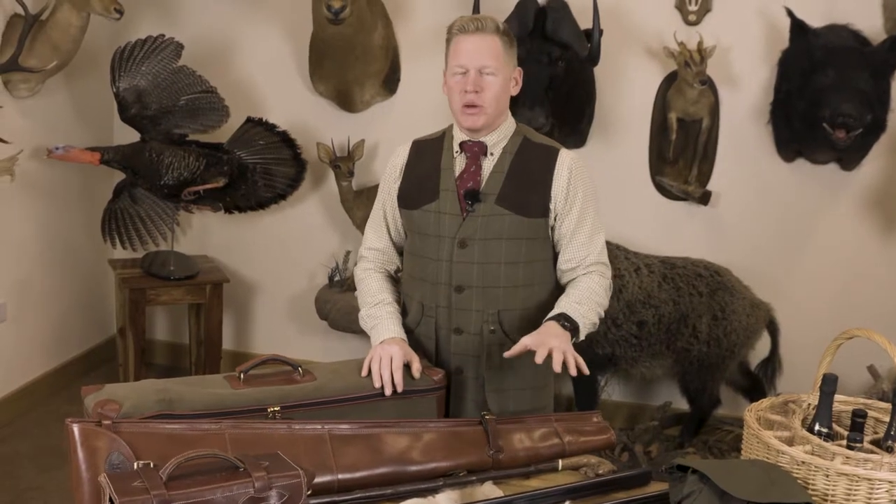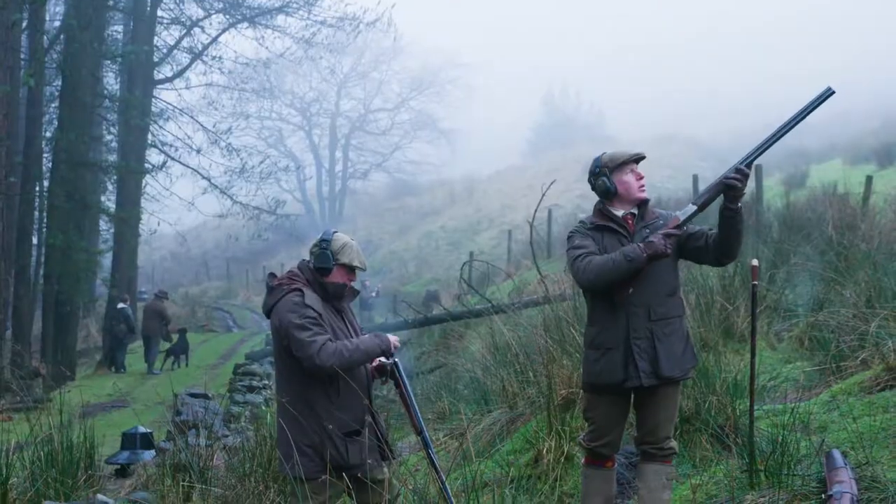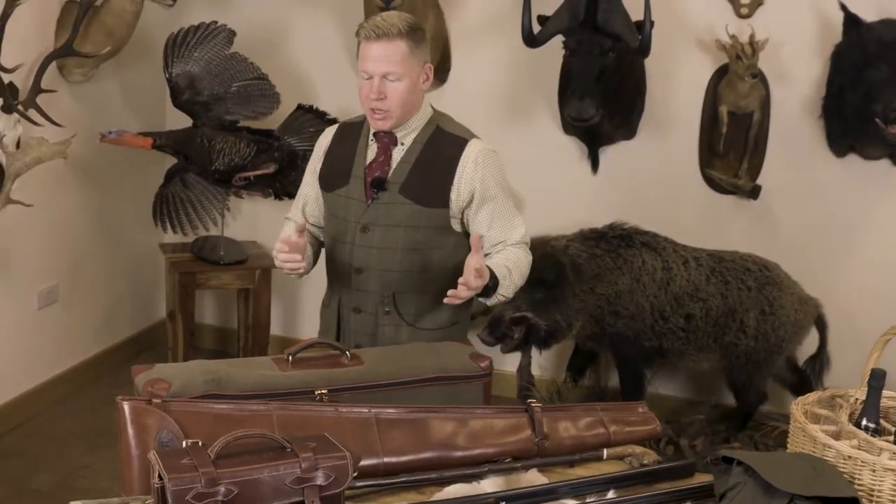I'm getting on really well with them. They are side-by-sides, which is a slightly different style of shooting to over-and-unders. I shot over-and-under for a long period before coming to side-by-sides. They're a lot more lightweight and maneuverable, but you have to be much more focused and concentrated on the bird — there's less room for maneuver.